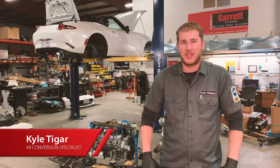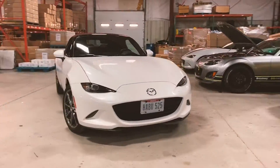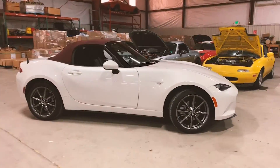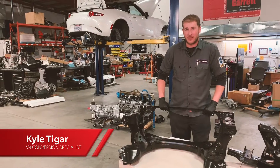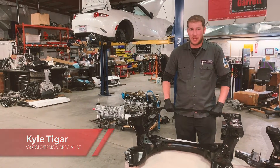Hey everybody, welcome back to Flying Miata. This is Kyle. Today on Episode 4, we are continuing work on our 2018 V8 conversion. Where we had left off is we had stripped the subframes bare, and now we are going to modify them to be able to hold the new driveline.